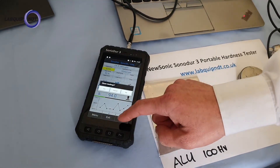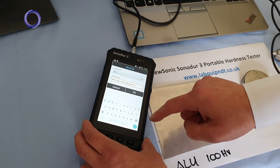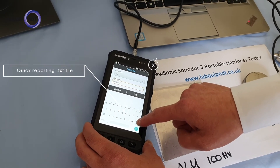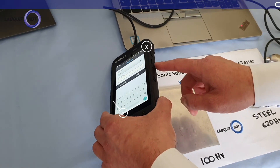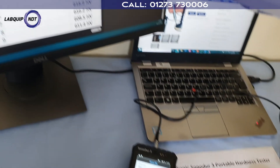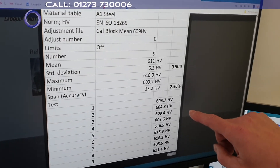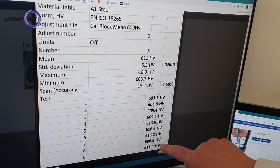Once we've got our test results done we can store the readings on the device. We can rename it whatever we want, and then we can transport it via USB or Bluetooth directly onto our laptop or PC. This is such an example of a report — you can see the results, and that's taken off as a text file or Excel file.